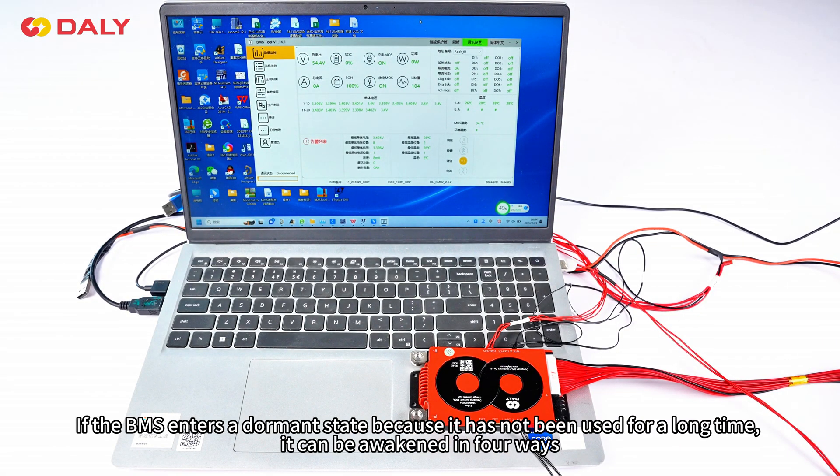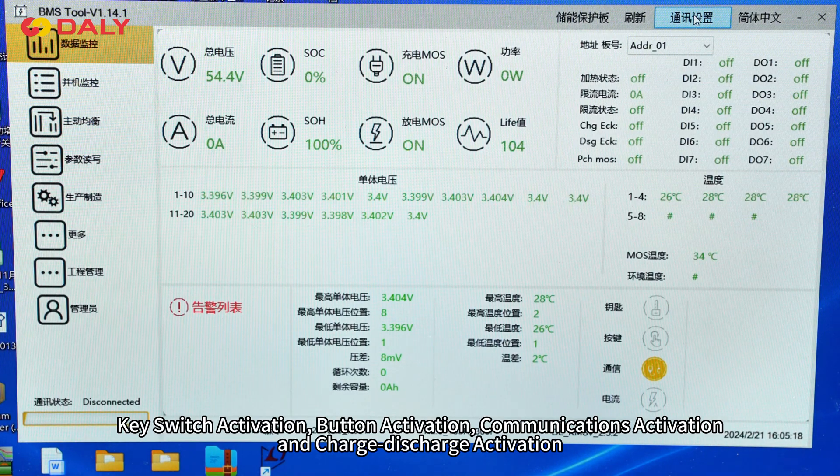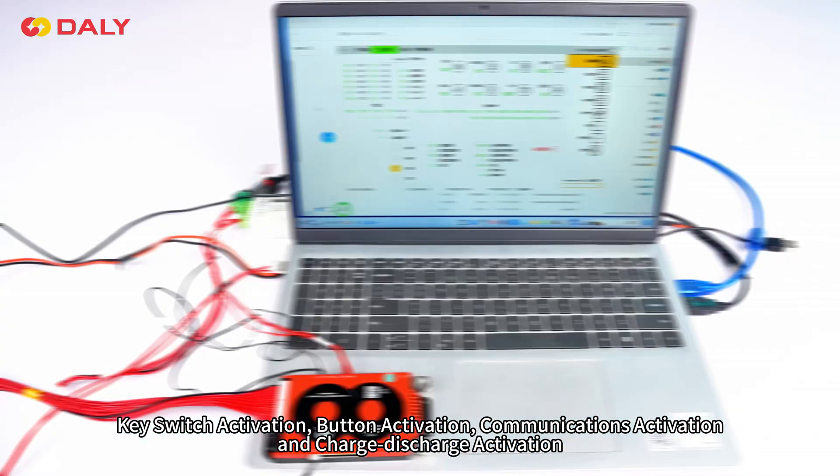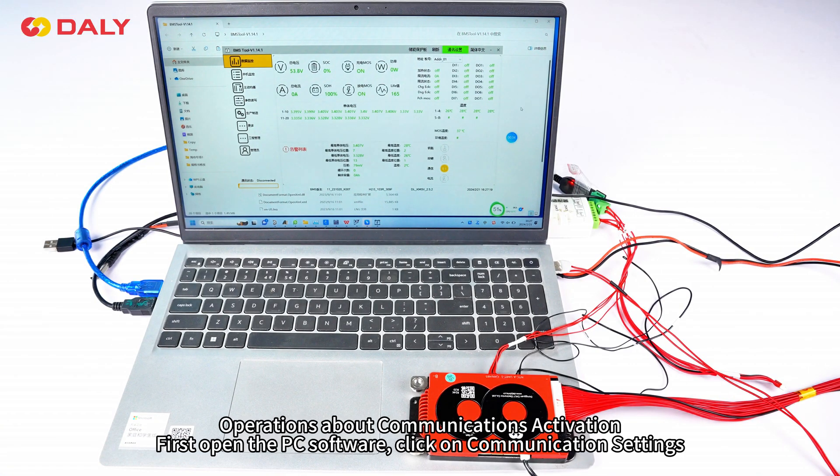If the BMS enters a dormant state because it has not been used for a long time, it can be awakened in four ways: T-switch activation, button activation, communications activation, and charge-discharge activation.